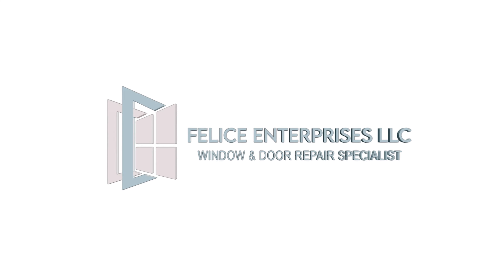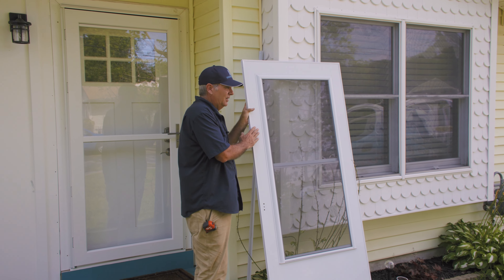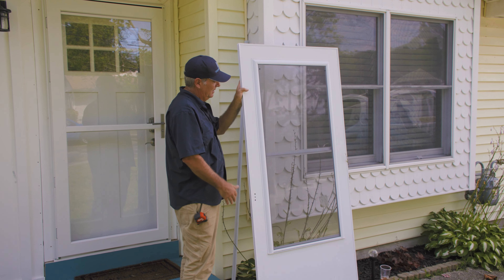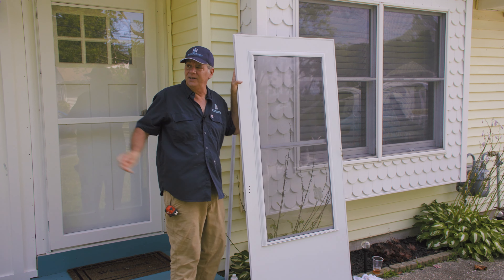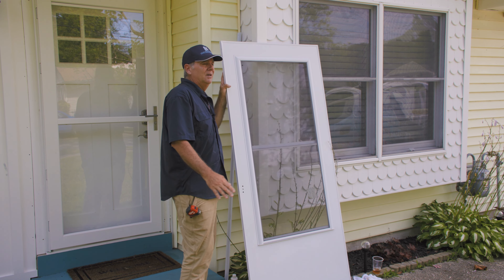We're talking about storm doors today. This is an inexpensive wood-core door — it has an aluminum skin with a wood core underneath. What's going to happen is water gets in, the thing weighs a ton, it starts pulling away from the hinges, and it starts swelling up.